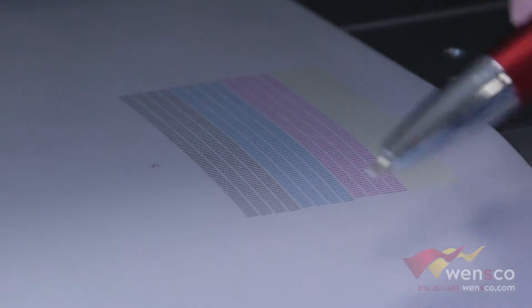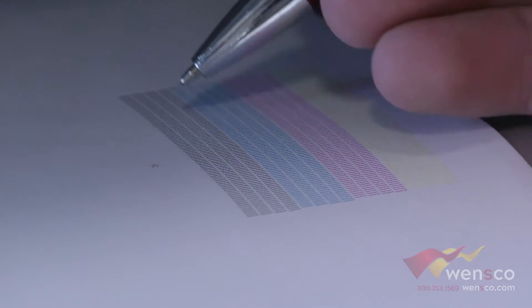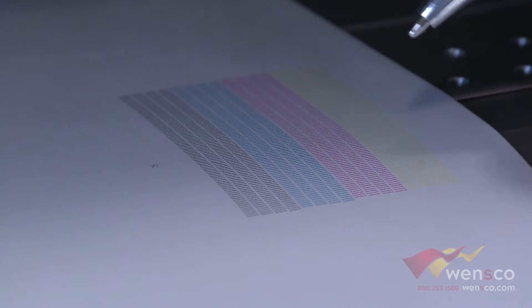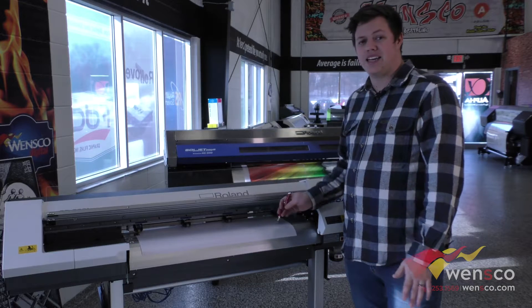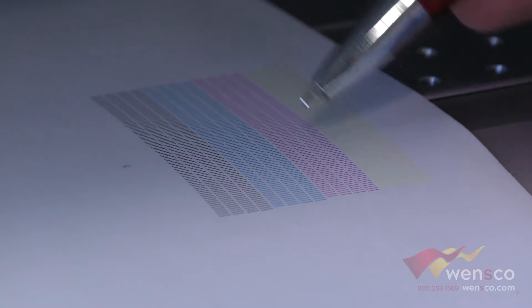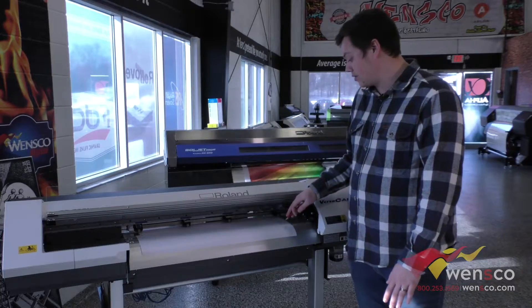This is what your test print should look like — it's not missing any dashes and there are no marks in any of the colors at all. If you get this result, you know you're good to print. If you're having any banding issues, what you're going to look for is any dashes or marks that don't look just like this one looks here, then you know you're having issues.